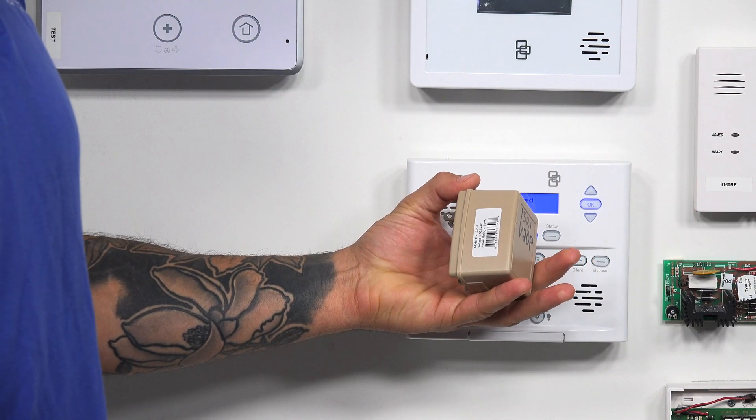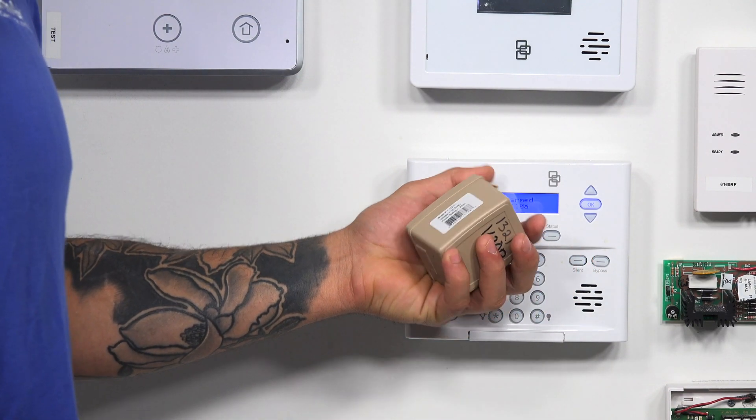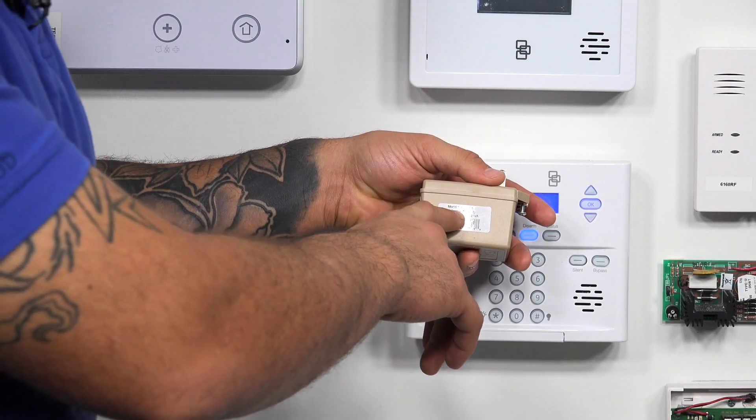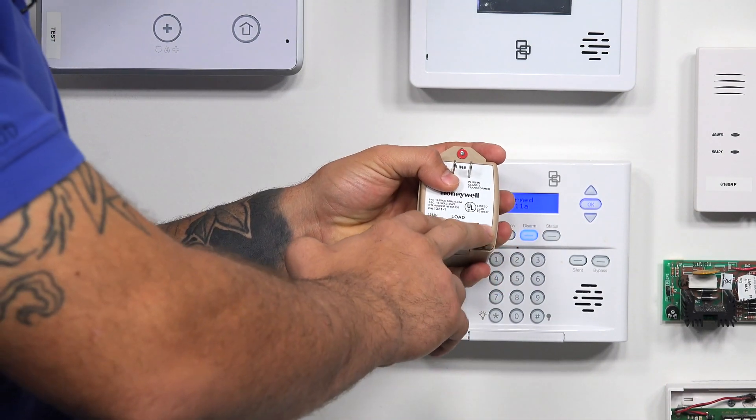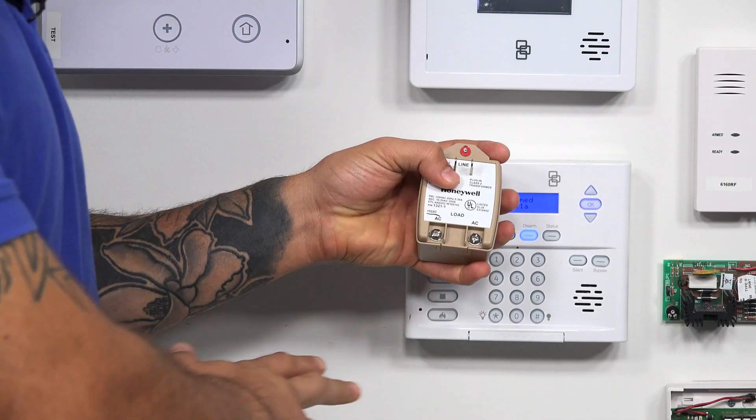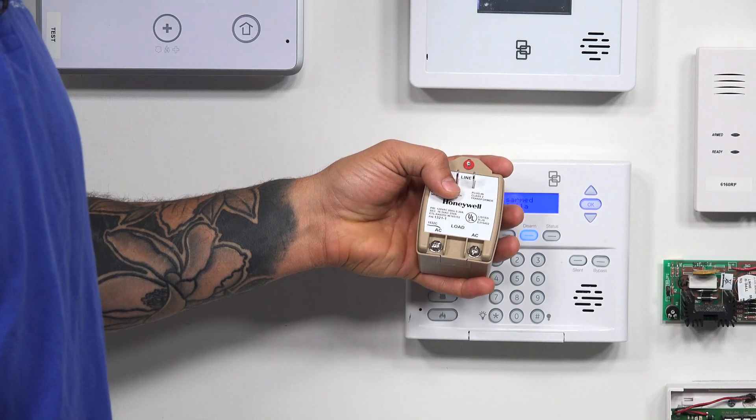It has a voltage rating of 16.5 AC, and it has a power rating of 25 volt amps. Right in the back here, you can see it has the two terminals for your AC outs, which will connect to your panel's AC input.